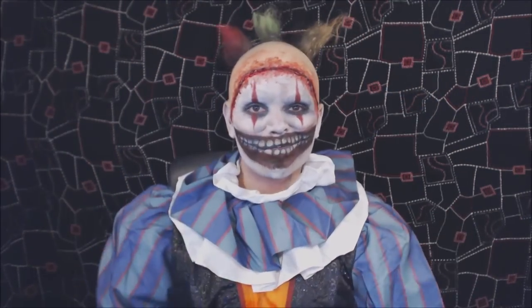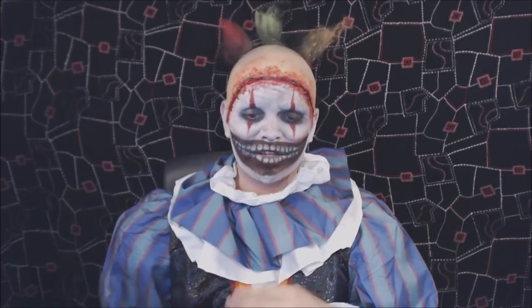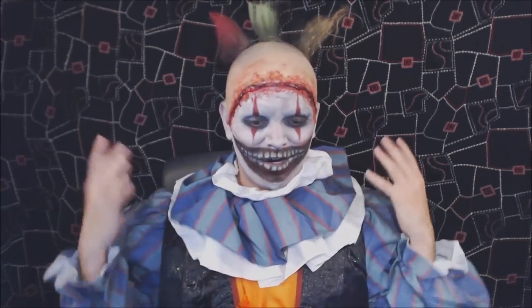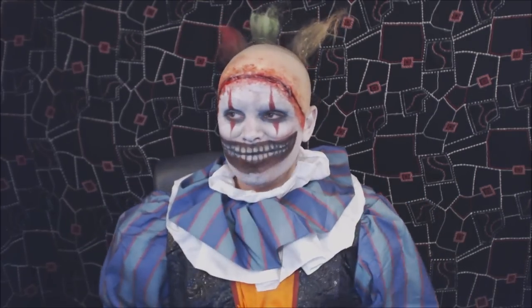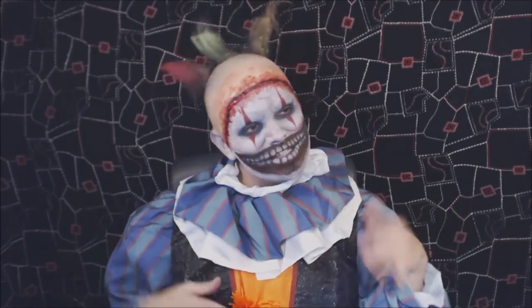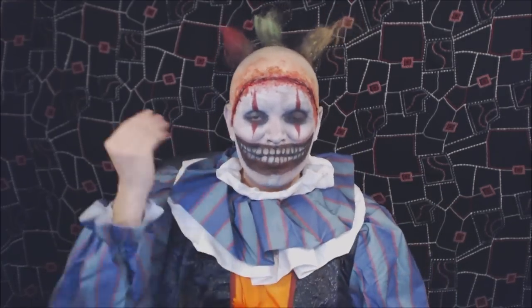And there we go — all that's left is to pop on the costume and the look is complete. I finished it off with a costume that's the closest I could get to the series on short notice — I only had 30 seconds to prepare, so I grabbed a clown costume I had lying around, which is actually meant to be a Pennywise costume that I'll be doing later this month. It's got the ruffles, so I hope that's okay.